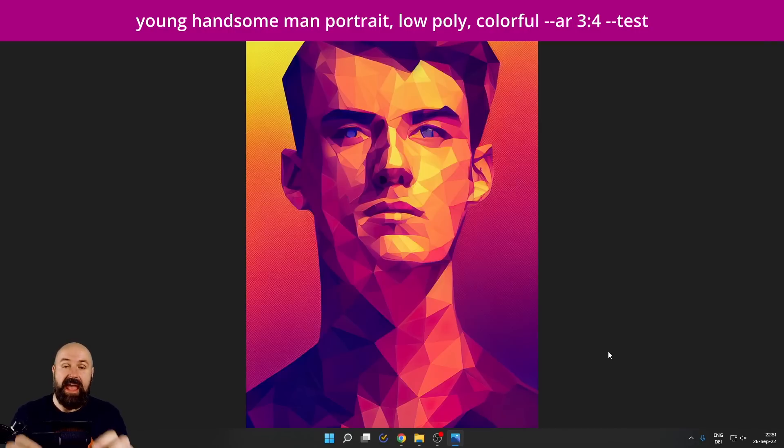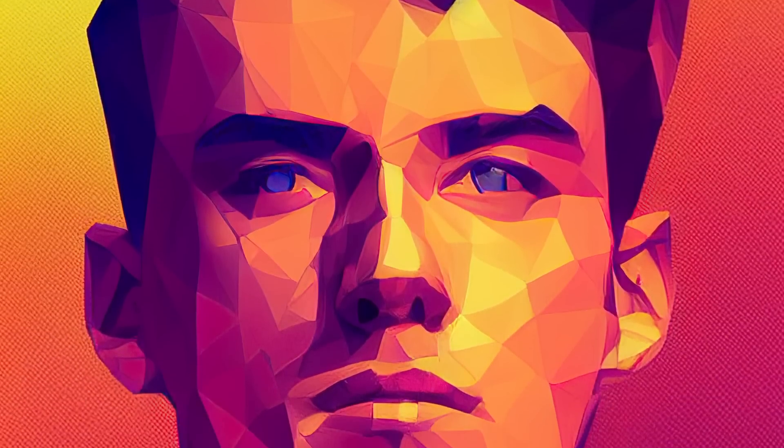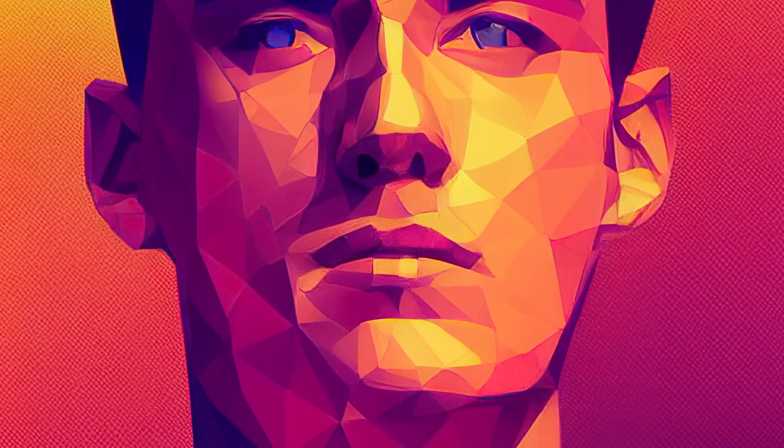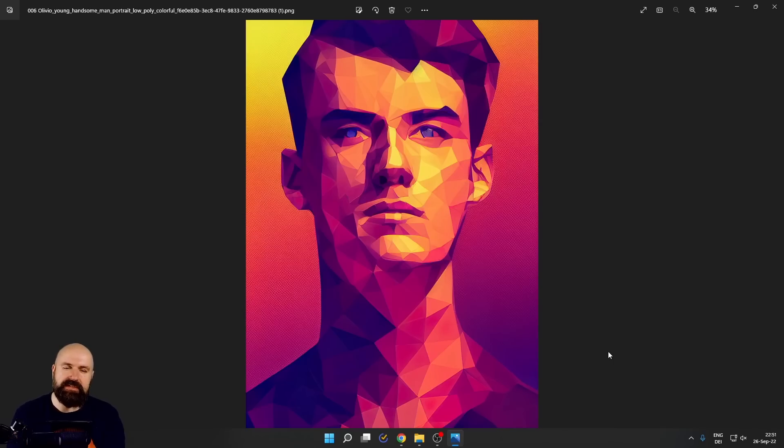Here we have low poly, and I also added 'colorful.' This is why you get so many different colors and everything looks so dimensional, dynamic, and expressive. You can use this as inspiration for vector art — it's a great way to design or prepare this kind of low-poly vector style and then convert it afterward with an online tool or by hand.